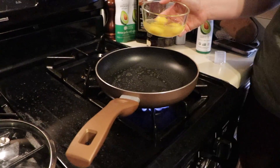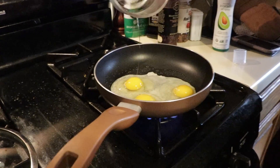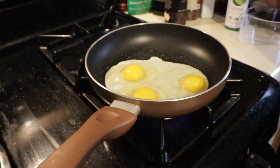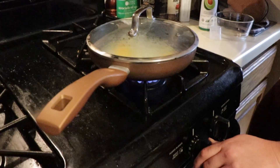I've got the oil heating up right here on the pan. I think it's about ready, so I'm gonna go ahead and pour in the eggs. Now I'm gonna put the top on, and turn down the heat a little bit.